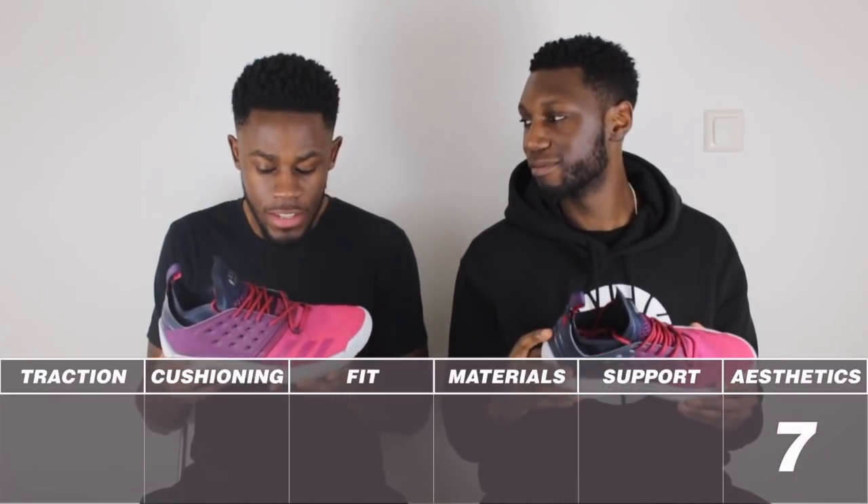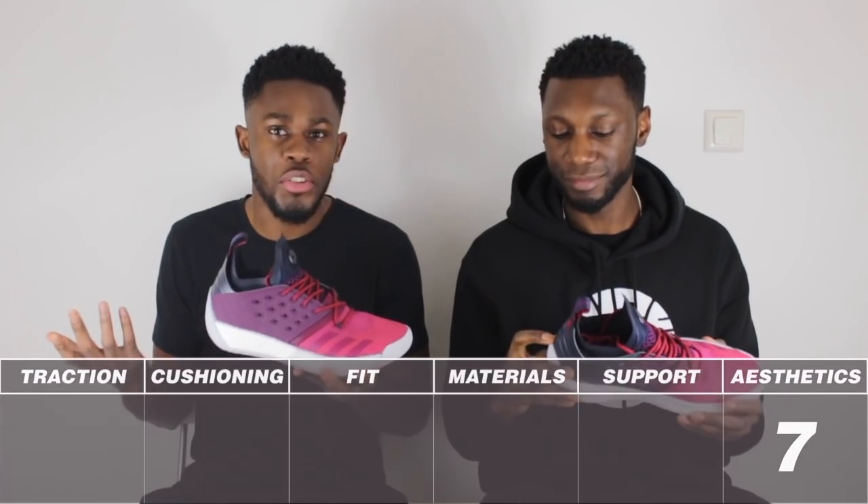Just looking down at my feet, the shoe is beautiful. Would you give it a 10, though? I think I'd give it a humble 7. Humble 7? I agree. I think it's a good looking shoe, but it's not a screamer. A screamer would be like an 8, 9, 10. But yeah, 7 out of 10.